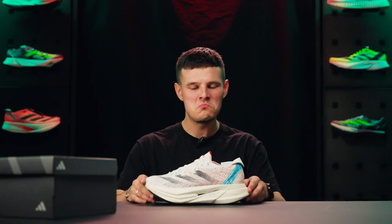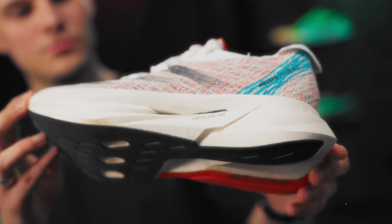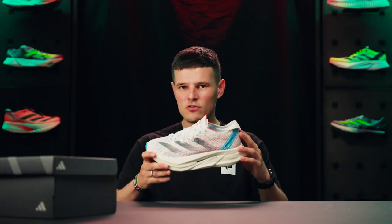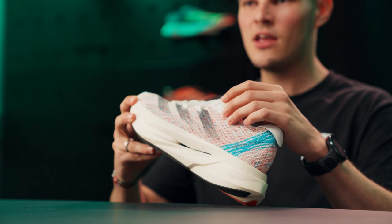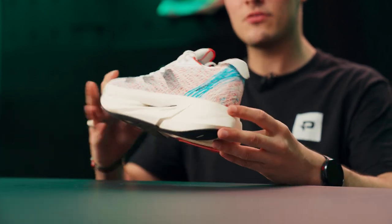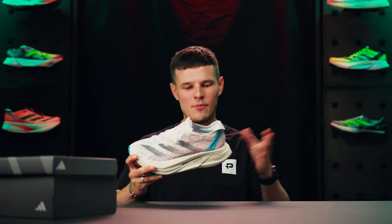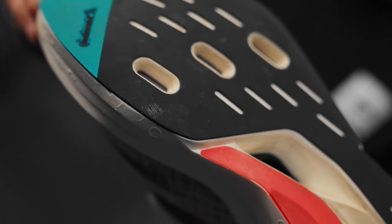Tech specs and numbers are all well and good, but this is a special shoe to run in, so let's talk about performance. Upon lacing the Prime X2 Strung for the first time, I was aware of a little bit of heel slippage — it didn't fit perfectly around my ankle and Achilles — but all I had to do was utilize the final eyelet and after that I had no further lockdown issues. On my first 45-minute voyage in the Prime X2 Strung, I didn't have any uncomfortable areas or hot spots.